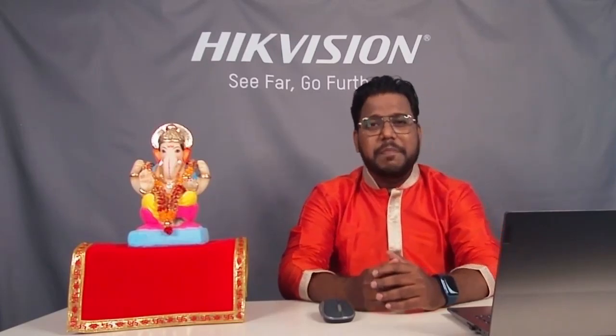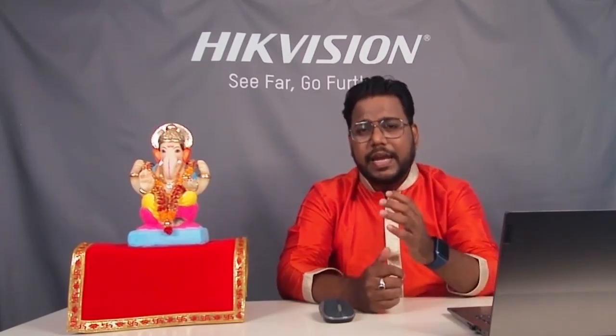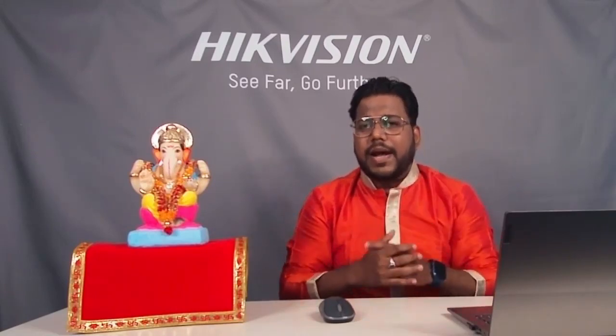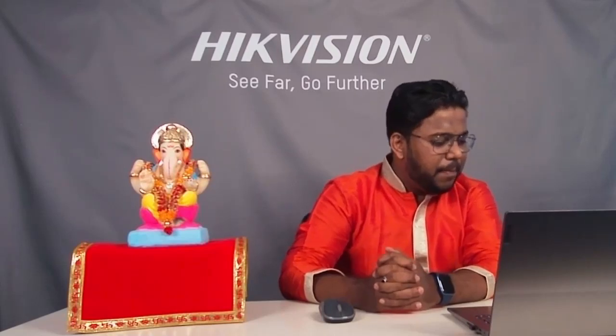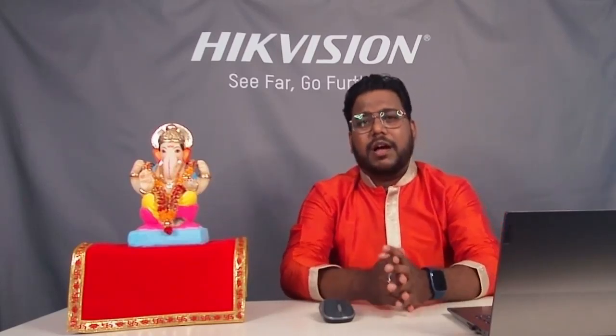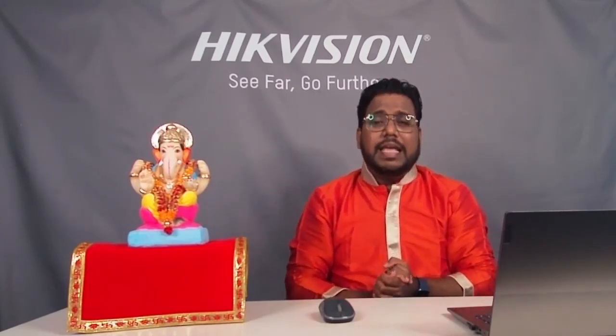People have started commenting 'Ganpati Bappa Moriya.' Aaj ka jo session hone wala hai yeh hum naye Turbo HD Dual Light Cameras ke upar hai — what is meant by dual light camera? There is curiosity: dual light camera kya hai, kya iska fayda hai, kaha yeh camera lagega? We need to first understand the application of this camera and where it is most suitable. Thank you SG Infotech, Sannaraj, and all joining from different cities across India.